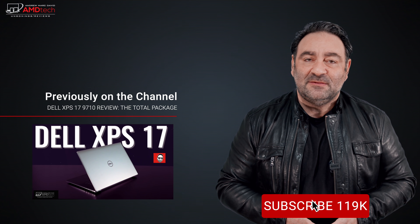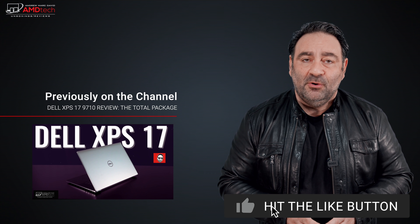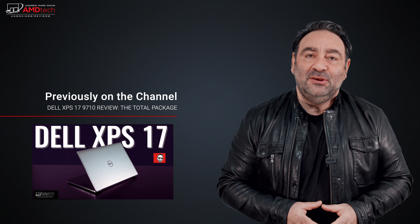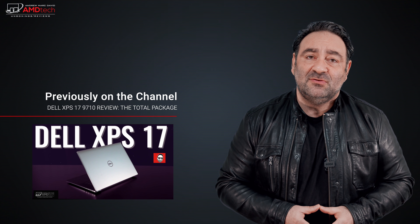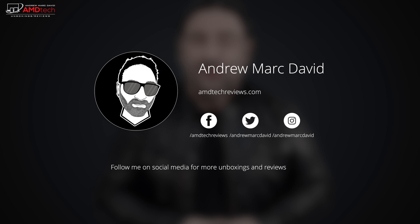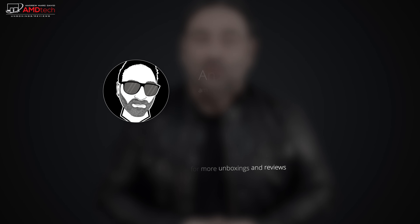Please hit the like button, subscribe, and share this video. Leave a comment below — let me know how I'm doing, or if there's a device you think I should review. Check me out on Facebook, Twitter, Instagram, and my website at amdtechreviews.com. Until next time, this is Andrew from AMD Tech.